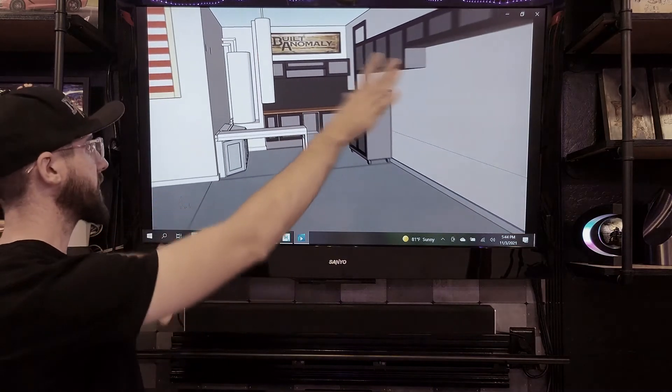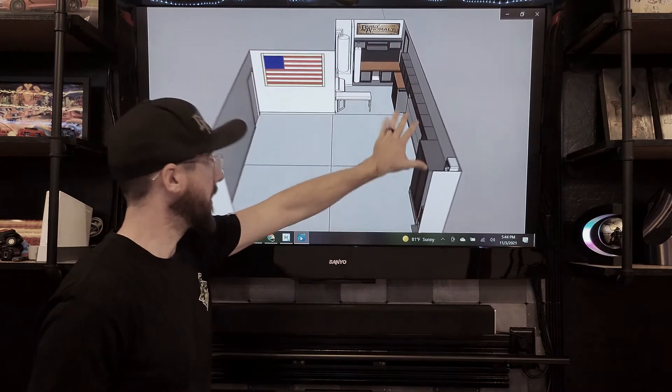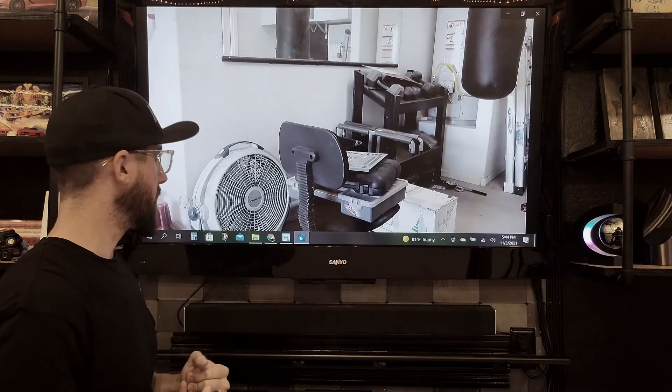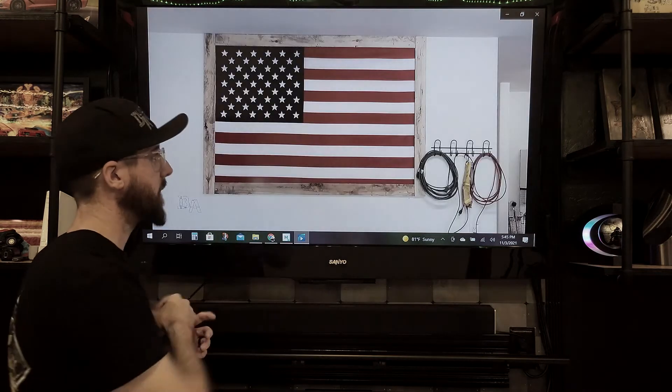Here's the two-car garage 3D model — really close to what I did. Workout zone, cabinetry on the side. I intended to do the same thing on the other side but we didn't stay there long enough. I wanted a workout zone and then a flag area.